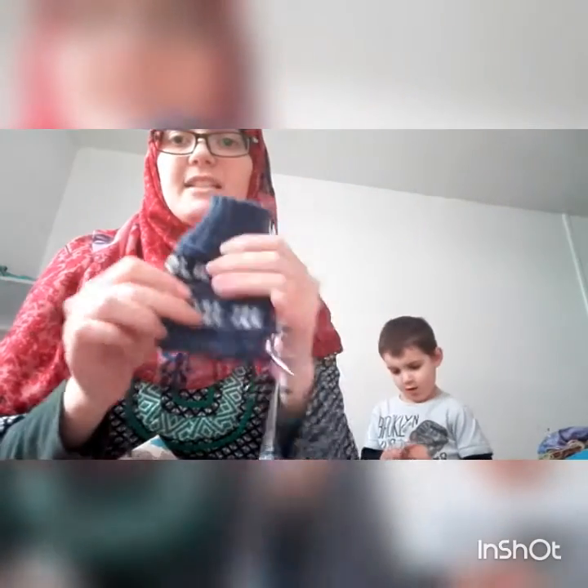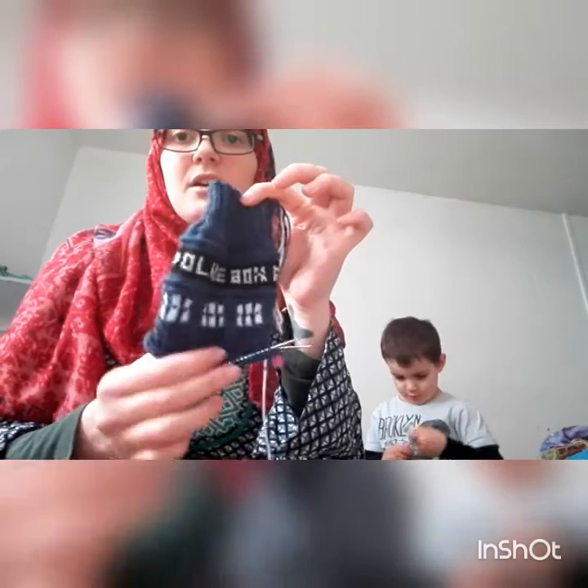The sock wool is 75% wool, 25% polyamide, 50 grams and 205 metres which is 224 yards. I really like the way these are working up, but for some reason I've only just started the cuff on the second sock and I kind of don't want to go any further.